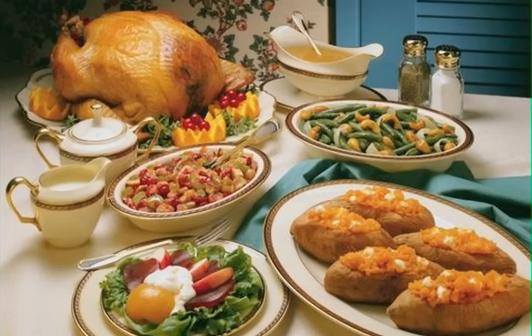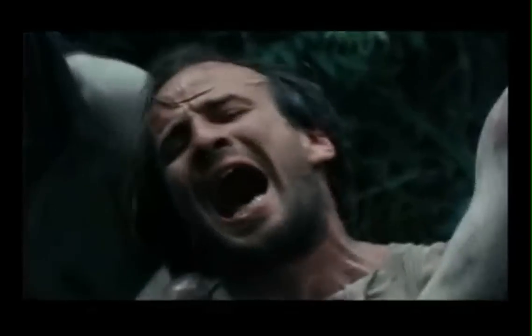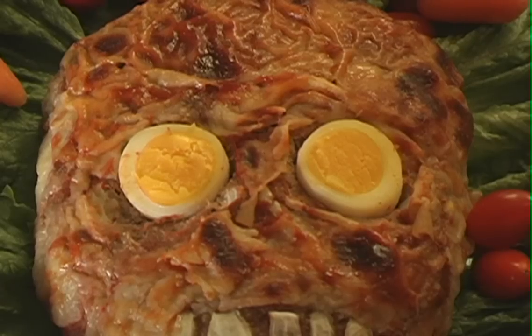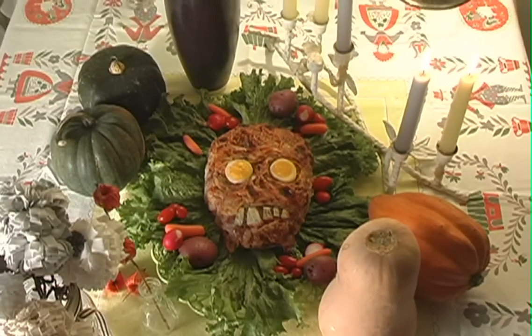While a roast turkey is a standard for this holiday, some chefs aren't comfortable with the complicated preparation, or with carving the bird at the table. So we've come up with a low-cost, last-minute alternative. Here's our recipe for a budget-friendly, cannibal-approved turkey meat face that's sure to turn heads at your table.